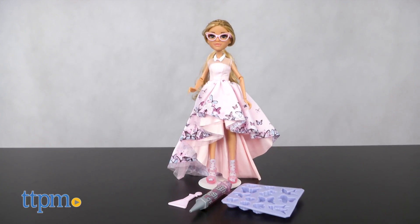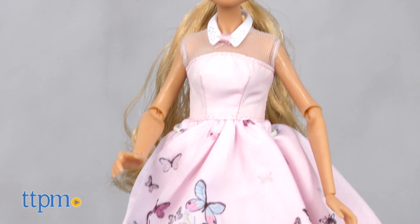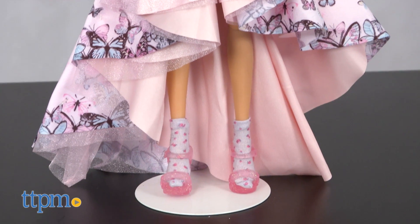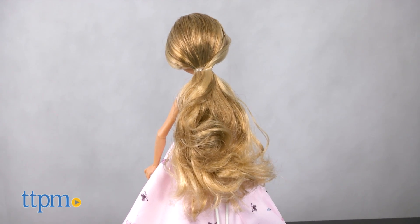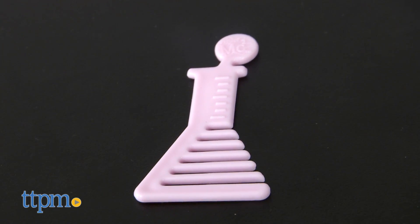This comes with an Adrian fashion doll dressed in a long pink gown with a high-low skirt patterned with butterflies. Her blonde hair is pulled back into a low ponytail, and she wears floral socks with glittery sandals. The doll wears a pair of pink glasses and comes with a beaker-shaped comb.